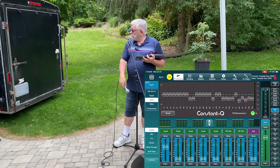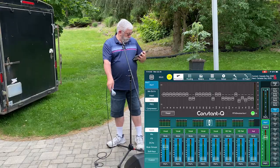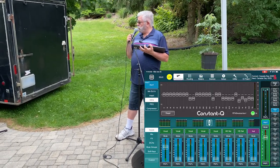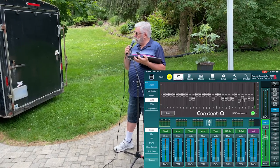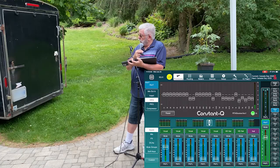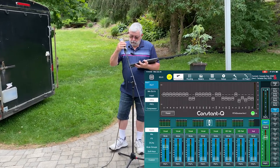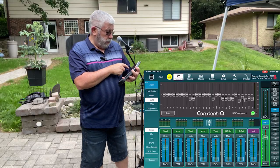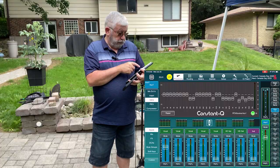I can point this microphone at the speaker and I don't get any howl, because I've turned down all the offending frequencies. Now it's nice and clean. I can turn that microphone up — even when the singer says the band gets cooking and they need more monitor — I'm confident I can turn it up and it's not going to feed back.